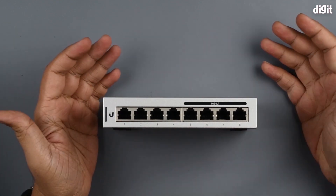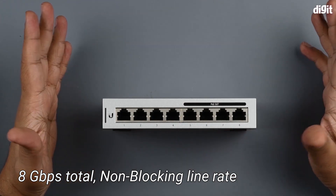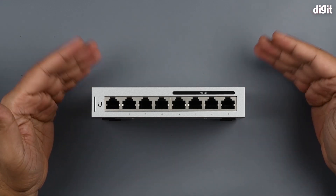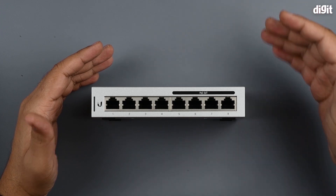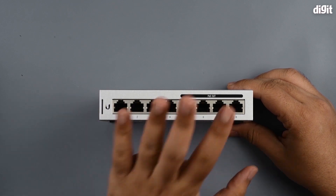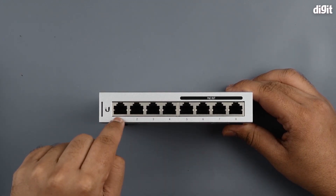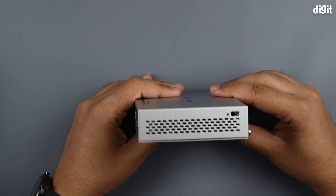Usually with gigabit ethernet switches, all the ports share the total throughput — it might be a 10 GbE device and all ports divide that bandwidth, so you don't get true throughput per port. In this case, being a non-blocking switch, you are guaranteed 1 GbE — that is gigabit ethernet — per port.